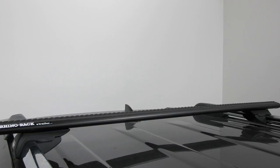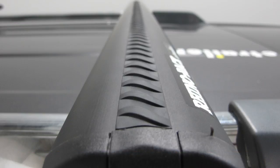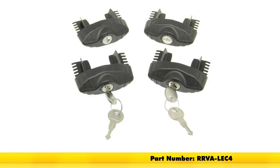This roof rack system does have a maximum load capacity, but you do want to make sure that you refer to your vehicle manufacturer's handbook for a maximum roof load capacity, and you'll always want to use the lower of the two figures. These bars come in a variety of lengths: 41, 44, 49, 54, 59, 65, and 71 inch bars. Each bar measures three and one eighth of an inch in width and one and 13/64ths of an inch tall. The Rhino Rack Vortex Arrow Bars all come with limited lifetime warranties, as do all the feet for Vortex Arrow Bars for factory raised side rails. You can also equip your crossbars with locking end caps, sold separately with part number RRVA-LEC4.